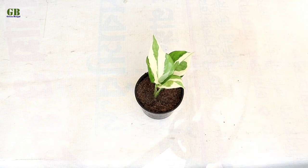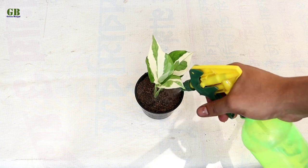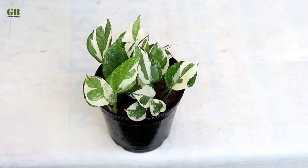The 2nd tip is watering. Enjoy Pothos doesn't require too much water. Just keep the soil moist but not soggy. When the top of the soil feels slightly dry, then water it.